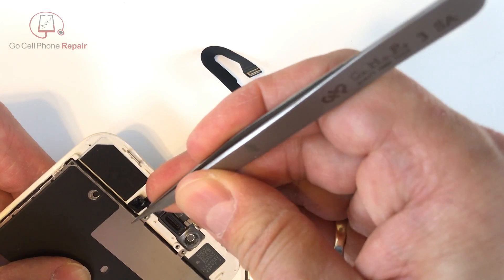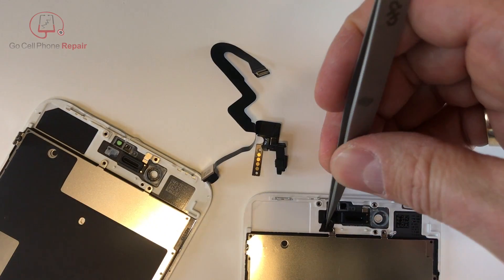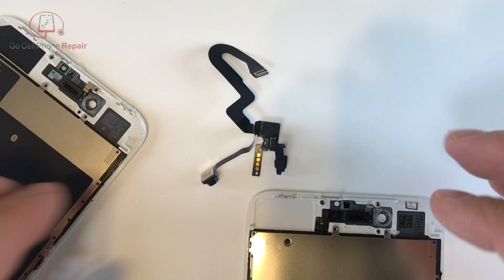We're going to remove this small piece of double sided tape. If this gets damaged in the process you can always replace it, but I'm going to transfer this over to my new display so that we have something for these cables to stick on.